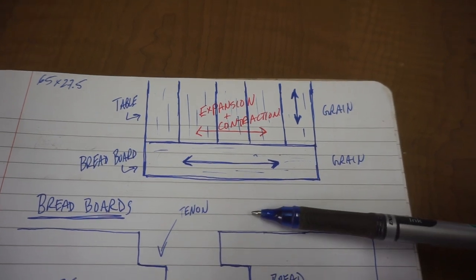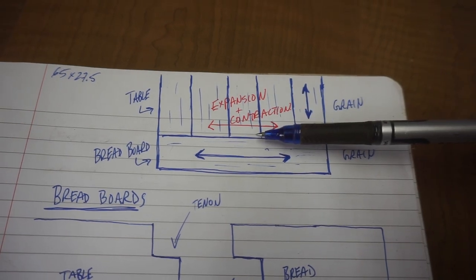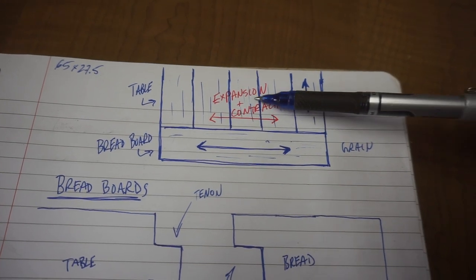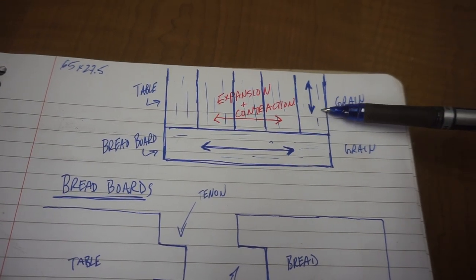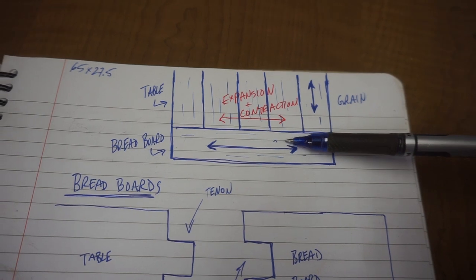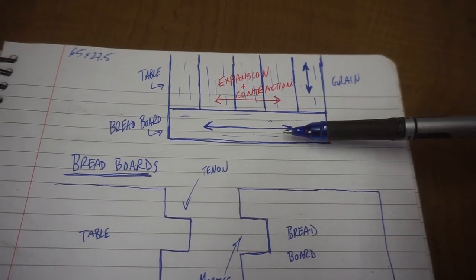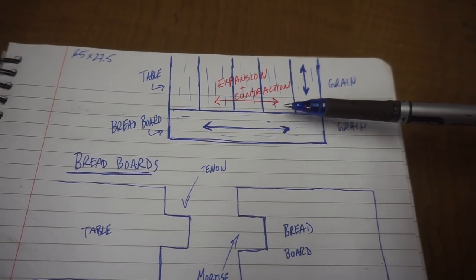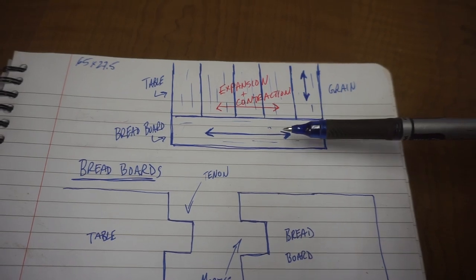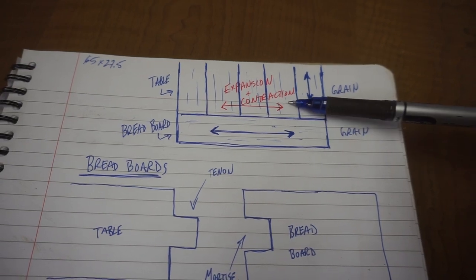Here I have a little drawing of what I was talking about. I've got my boards for the tabletop running with the grain from the bottom to the top, moving in this direction, and the expansion and contraction will happen perpendicular to that, so these boards will physically move out or in as seasons change. The breadboard end grain is going this way, so it expands back and forth, which won't matter because there's nothing on the end of the table. The big thing is we have to attach the breadboard end to keep the top flat but also allow the tabletop to expand — basically connect these two pieces but keep it floating.